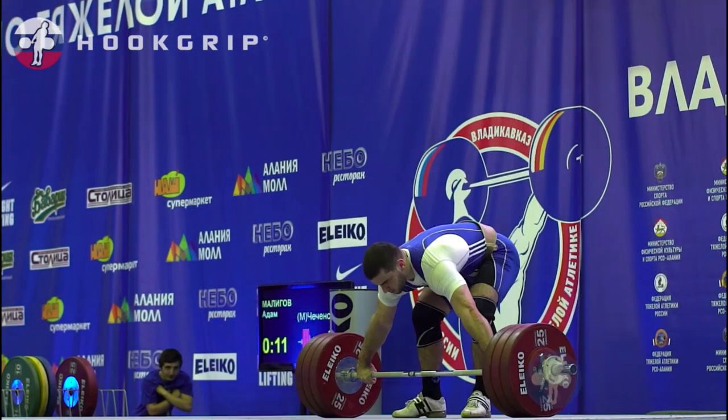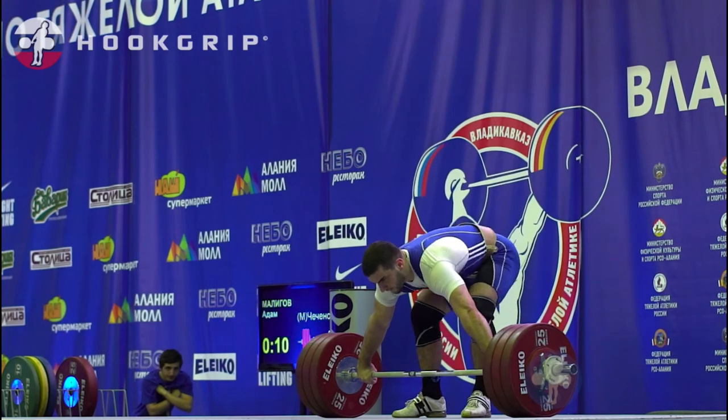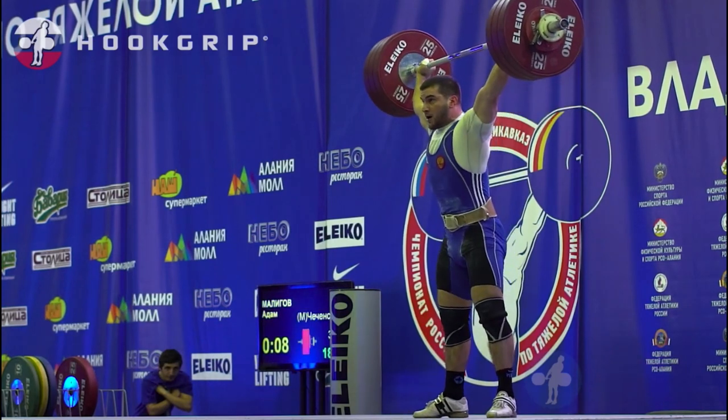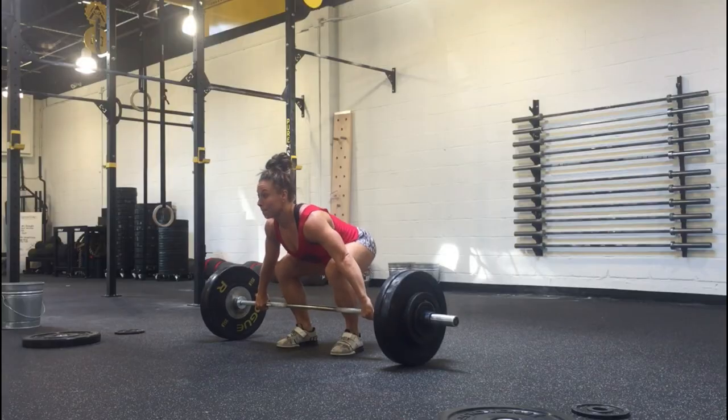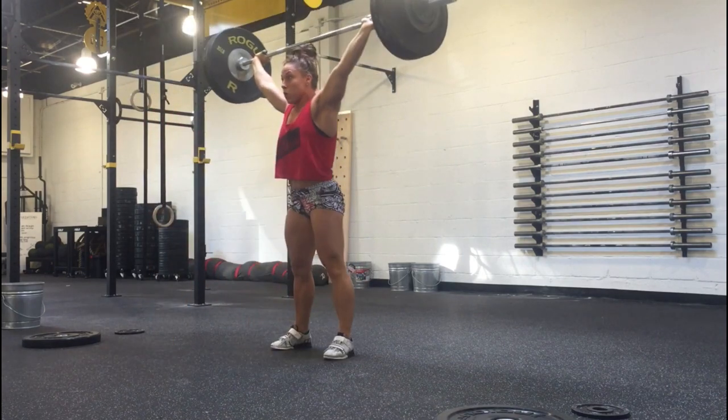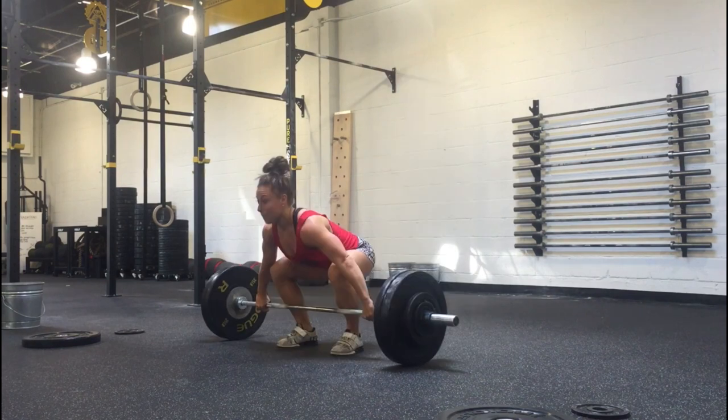What you just saw there was Russian weightlifter Adam Malagov snatching 181 kilograms, approximately 398 pounds. Something about this lift I want to point out is his uncanny ability to pull himself underneath the bar. Once he reaches this fully extended position, there's really not that much force driving the bar upward — mainly just force pulling himself underneath, allowing for that very solid catch position.